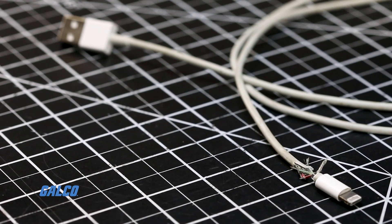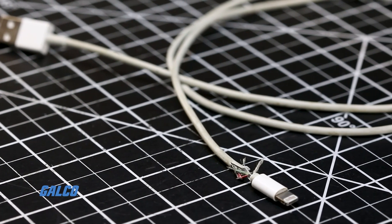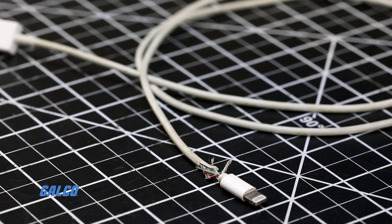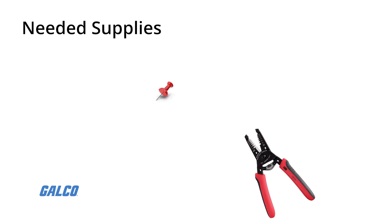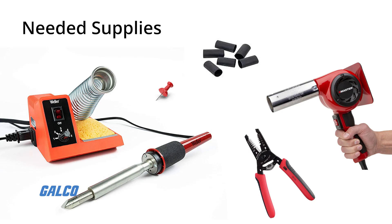For this GalcoTV how-to, we will be showing you the process of repairing a severely damaged USB cable. You will need a few essential tools: wire strippers, a thumbtack, heat gun, soldering iron, and shrink tubing.